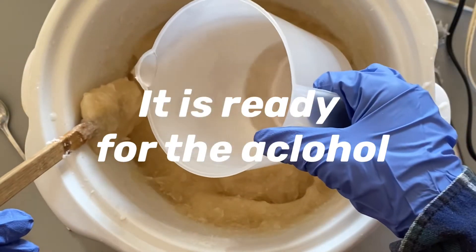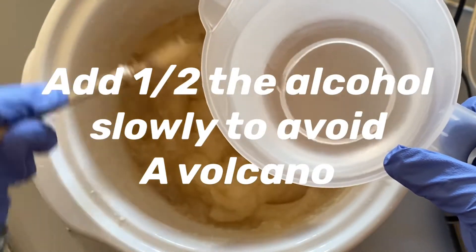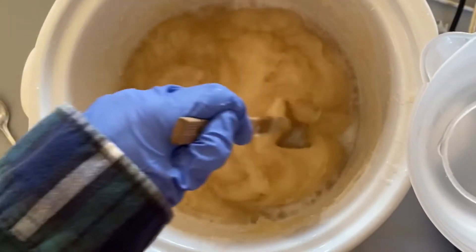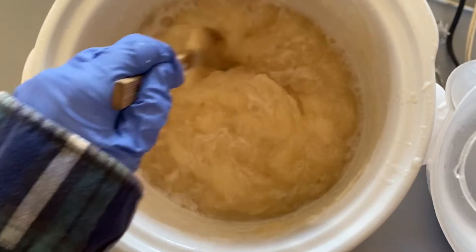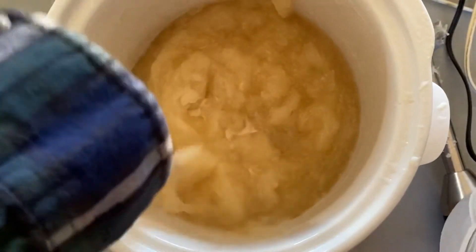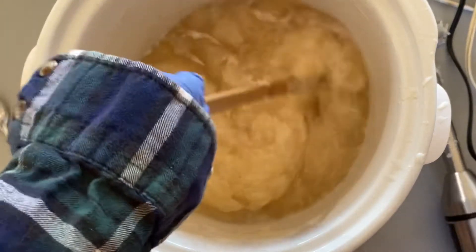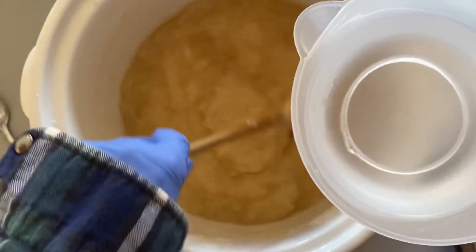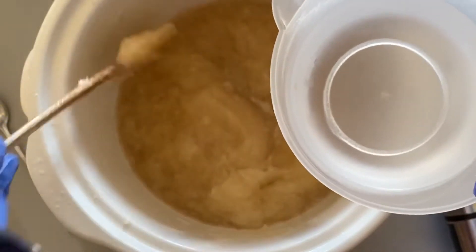Just add small bits at a time. I don't know if it'll volcano, so just be careful. And that stinks — you might want to put a respirator on. Just move it gently so you don't get a volcano.